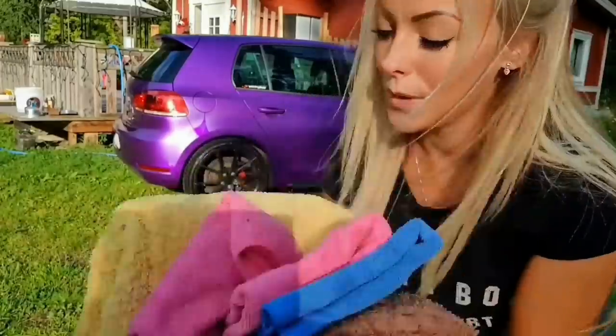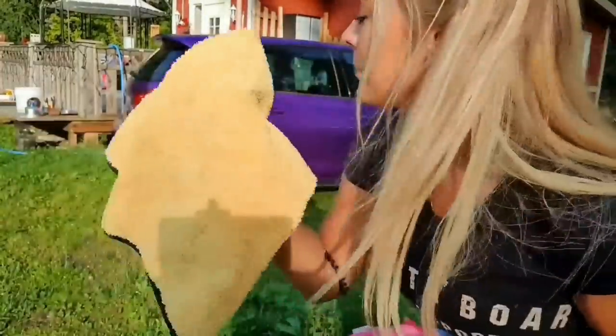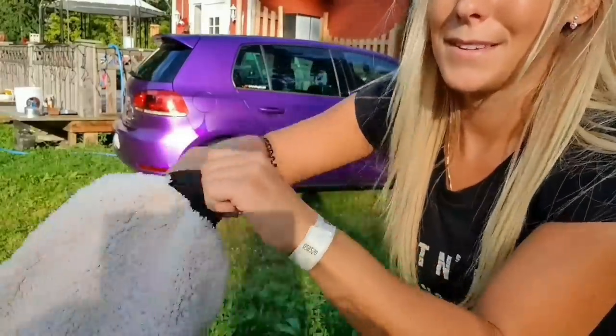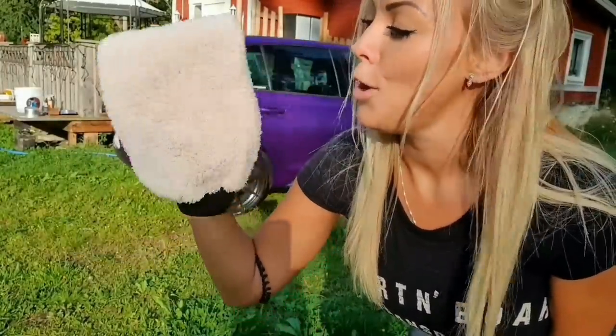I'm going inside to get the towel. Here's a bunch of towels — this one I'm going to use to wipe it off. And I forgot about this one — this is the one you're supposed to use with the shampoo and everything. I forgot it. I gotta use this next time — next time maybe.